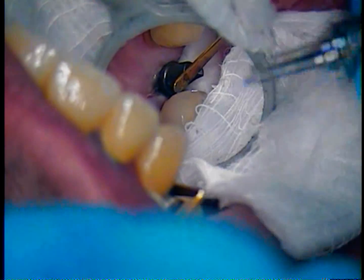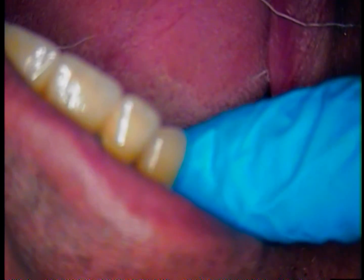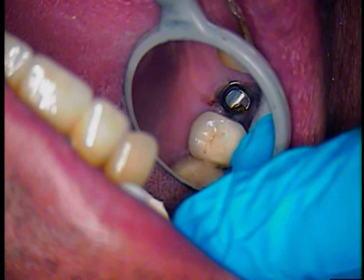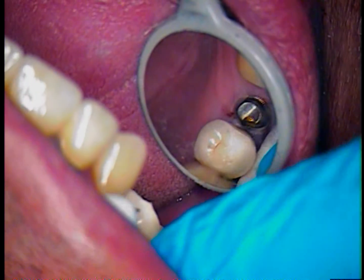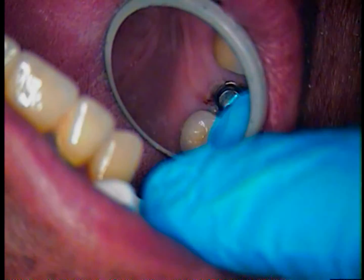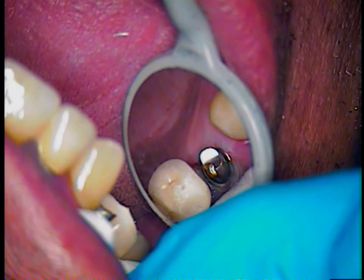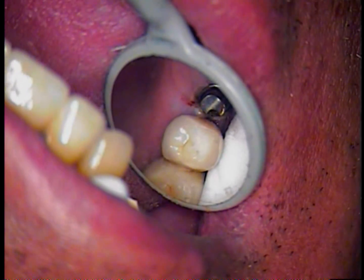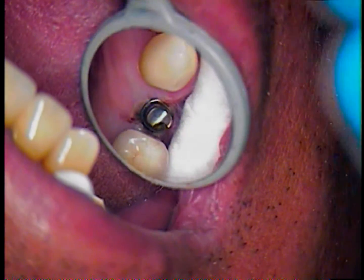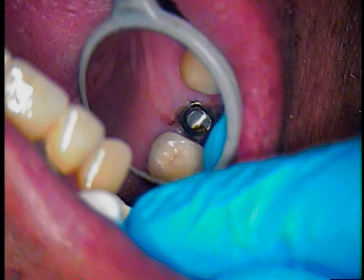This is platform switching, where the actual platform — where the abutment meets the fixture — has a little bit of a shelf for the gum tissue to roll into and create a seal. So the emergence profile has a better seal with the platform-switching type of implant. We see it in other companies as well, not only Biomet 3i. Here's the crown — you can see how tight it is, with very minimal space on the distal. I'm rechecking now just to make sure I'm in the right position.